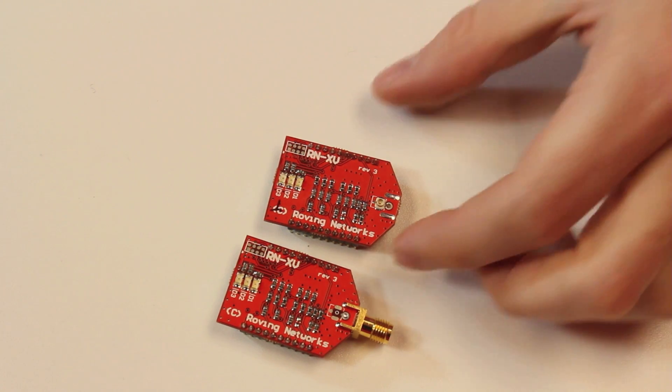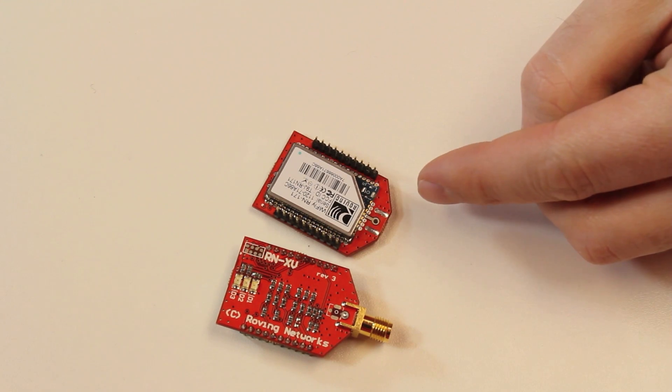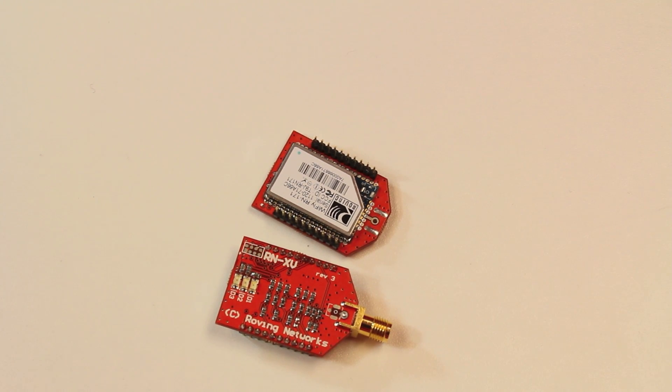If you're not aware of what this actually is, it's got an RN171 module, which we also have available this week. The RN171 is a Wi-Fi module, and it's all in the form factor of an XBee. So you take your existing XBee project, take the XBee off, throw in one of these, and it will actually become a Wi-Fi module. You use it the same way you would use a Wi-Fi shield, and it connects the same way you would use the XBee — basically a drop-in replacement that allows you to connect your project to a Wi-Fi network.